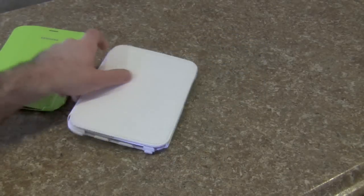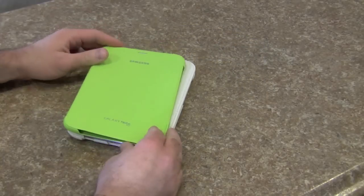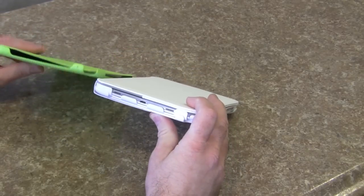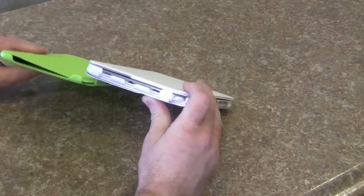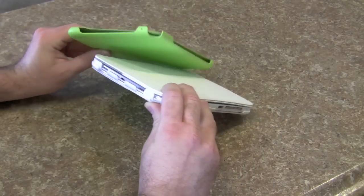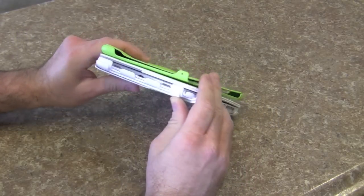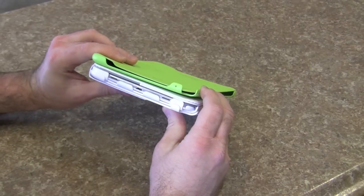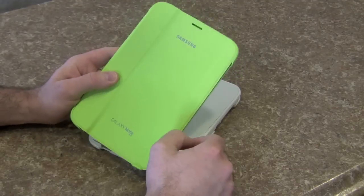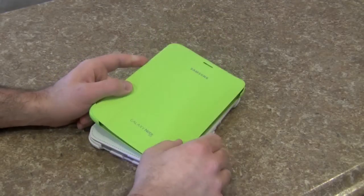Going back to the official Samsung case — it's much, much thinner in comparison. Of course, the Incipio case is essentially two cases at once versus just one. But yeah, the Samsung case is going back. The magnetic latch is a problem and it really doesn't do you any favors.